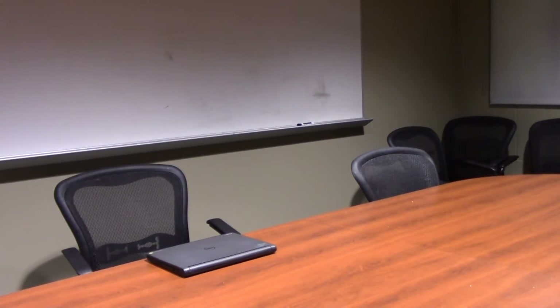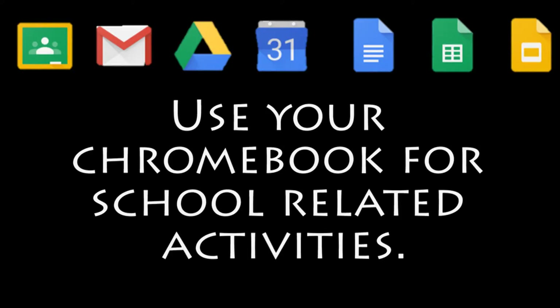Hey Luke — free Chromebook! Let's use those Chromebooks for school-related activities.